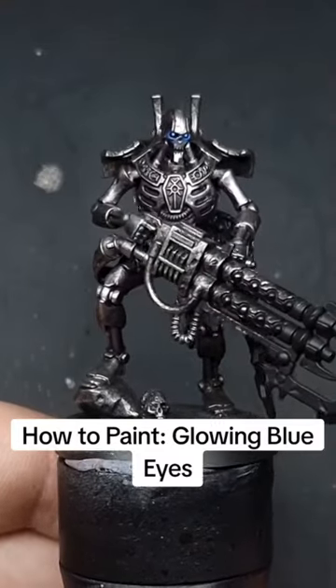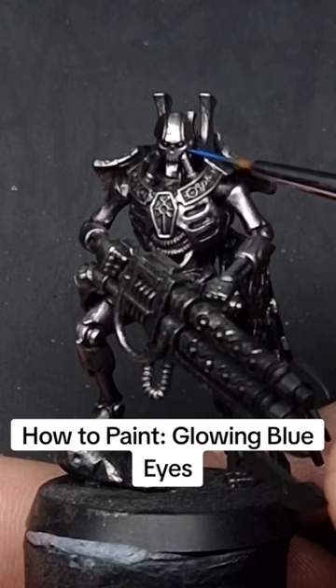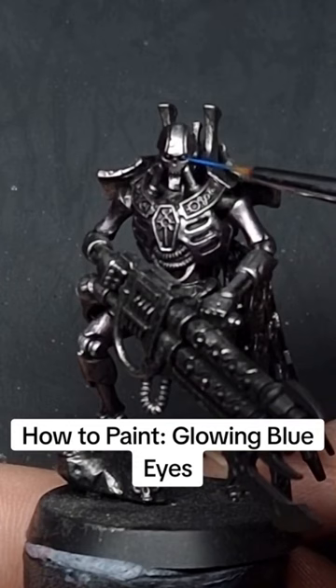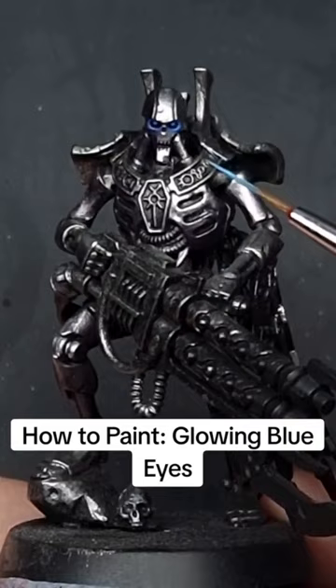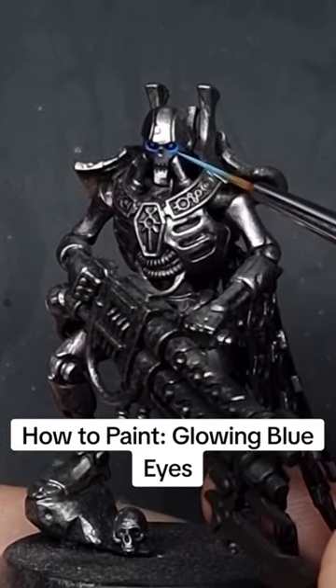How to paint glowing blue eyes. Basecoat the eye and the surrounding area with a dark blue. Once you're happy, then dot just the actual eye with a light blue.